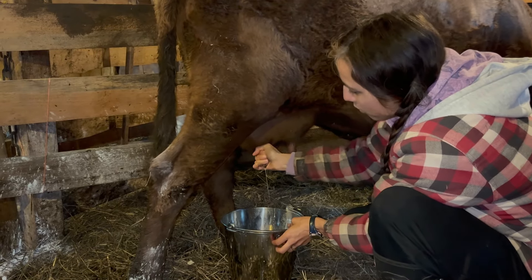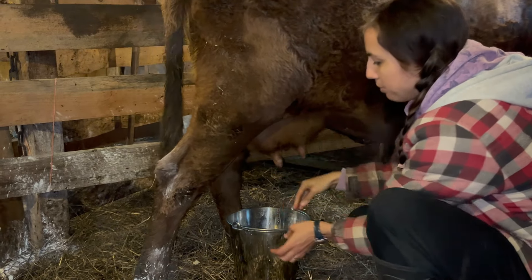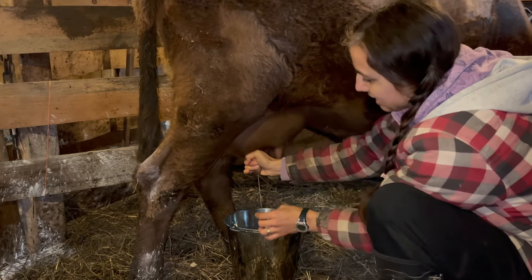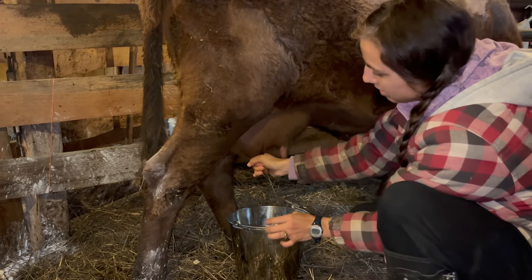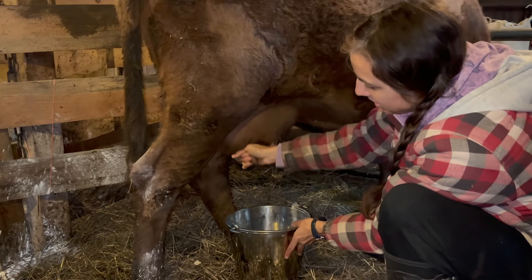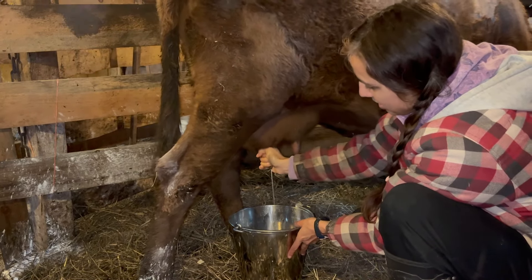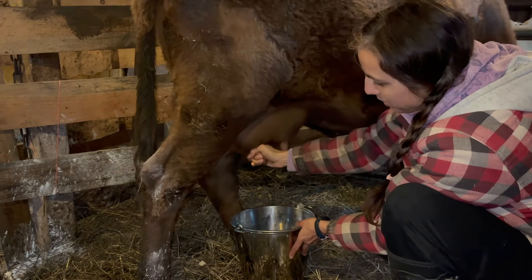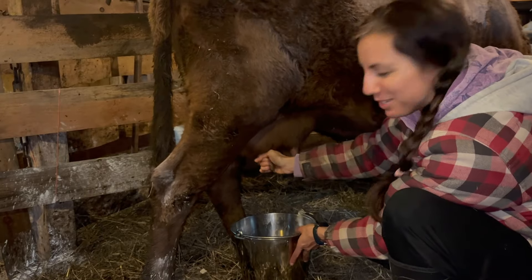And then when it gets to a point where you can't get much, some people will put a bit of milk on their finger so it slides better. Dad says he doesn't like to do that, but you can also squeeze it down to the end when you're at the end of it. So for a cow like this by hand, it takes about maybe five to ten minutes, depending on who's doing it. Dad does not take much time compared to me.